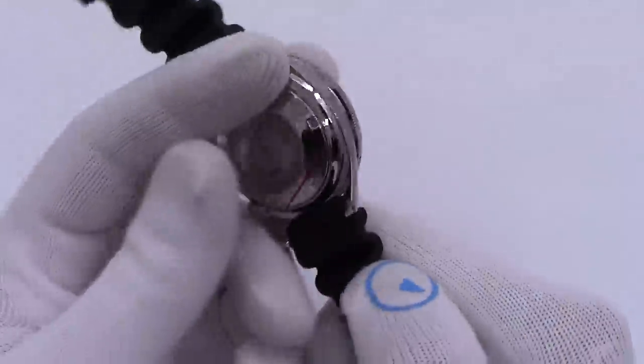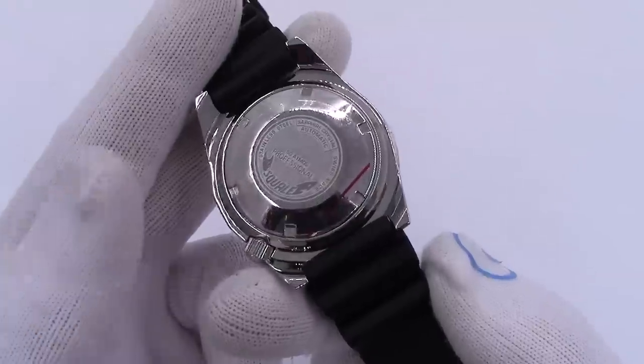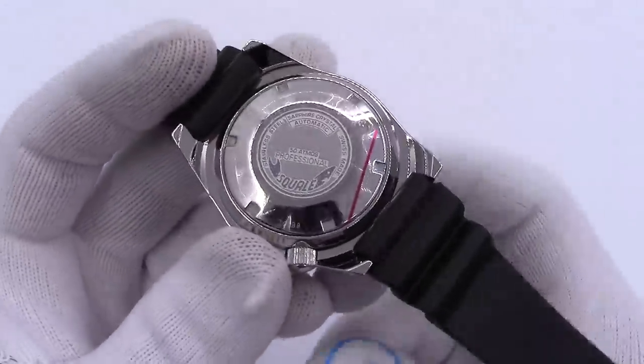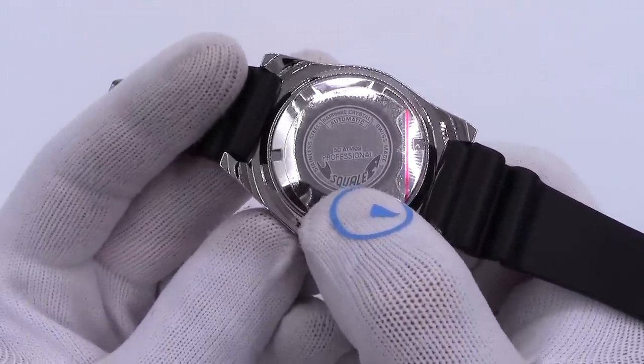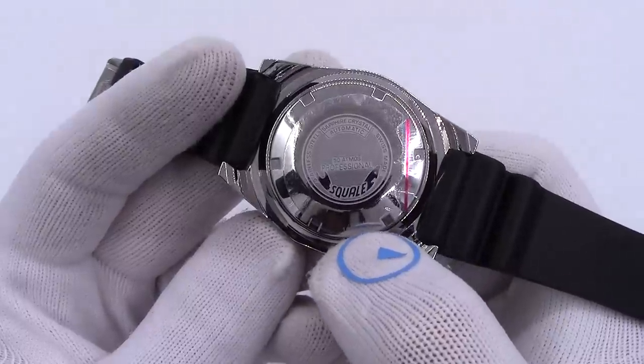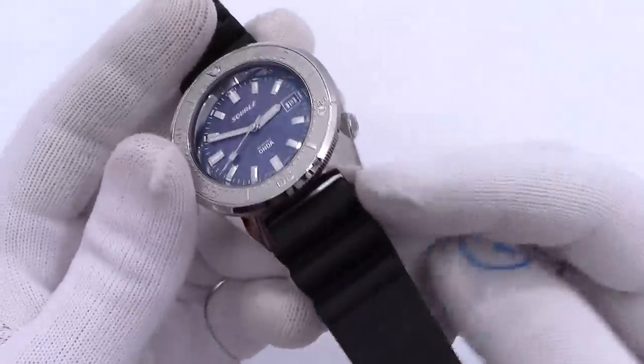It is a solid screw-down case back, as it is a 500-meter water-resistant watch. Squale means shark in the northern Italian dialect. 500 meters, 50 Atmos professional. Sapphire crystal, stainless steel case, solid screw-down back.